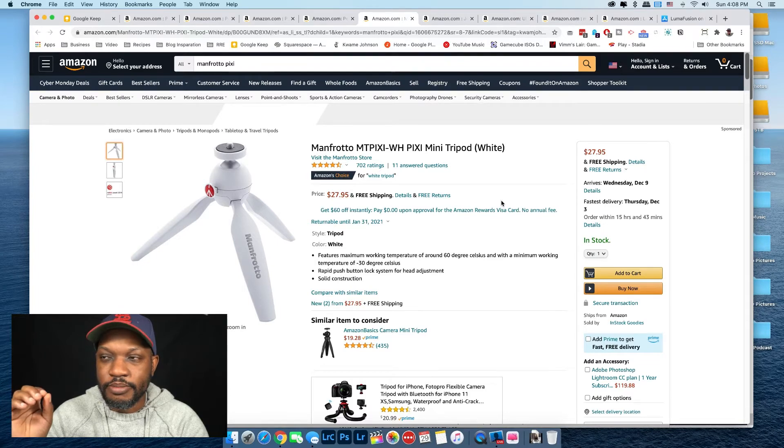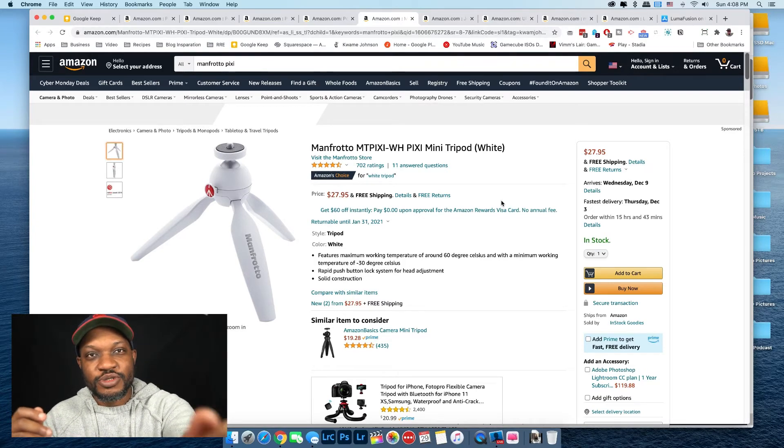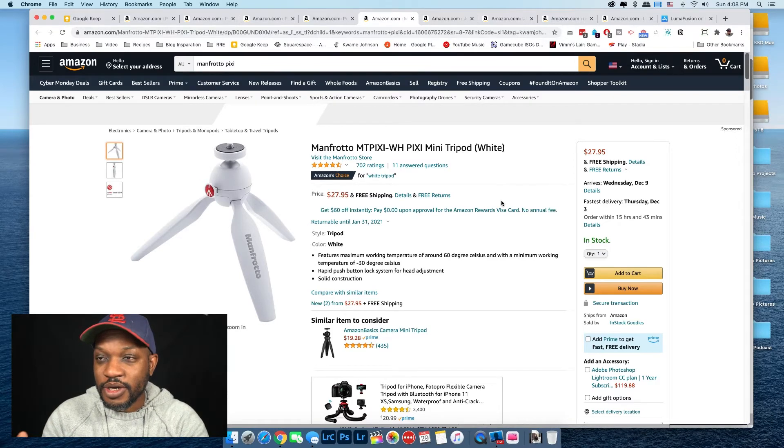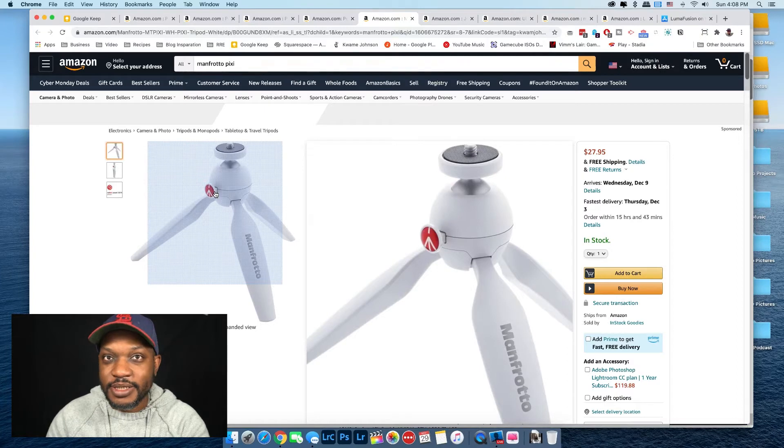This first tripod, the Manfrotto Pixi mini tripod, is a great travel and lightweight tripod. You can sit it on a table with a phone or even an A6100 with a smaller lens like the 16–50 kit lens — great for taking pictures of food, each other, or group shots with extra reach. I absolutely love this tripod. I've had it for at least seven years and it's been amazing. This little clamp you use to set your position hasn't moved at all.